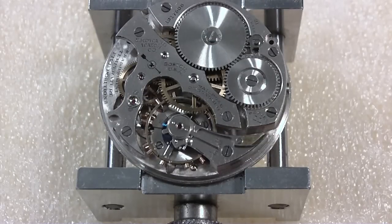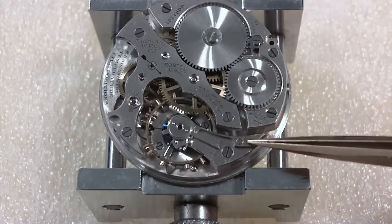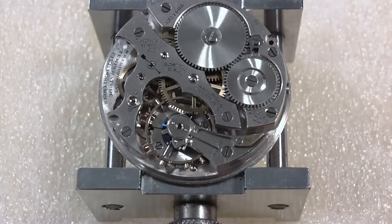Oh, I didn't notice that before, but there's some discoloration on this. I don't know if that's been rubbed down or something right over here. Yeah, you can see that in the camera — it's like a brownish color. Oh well.